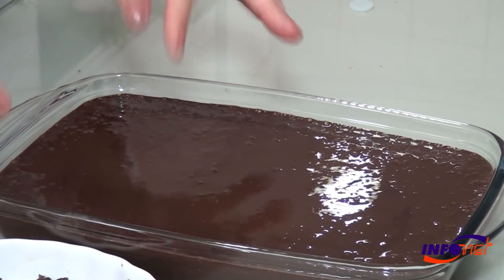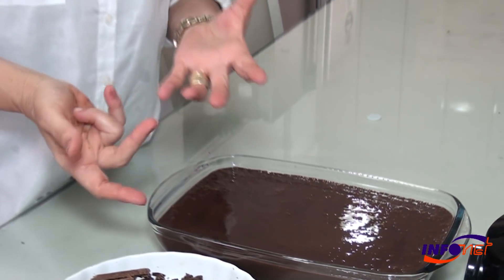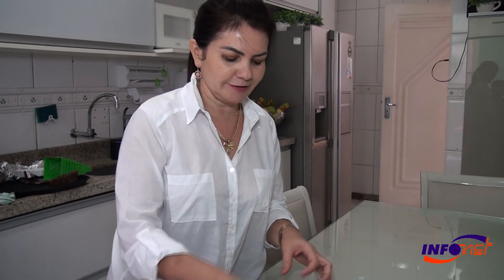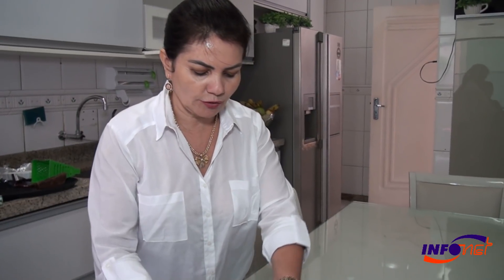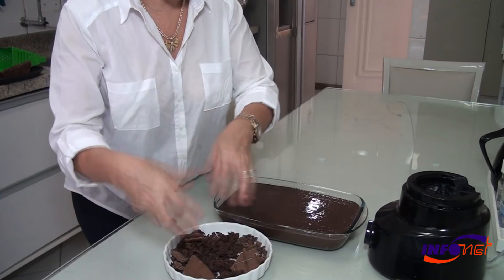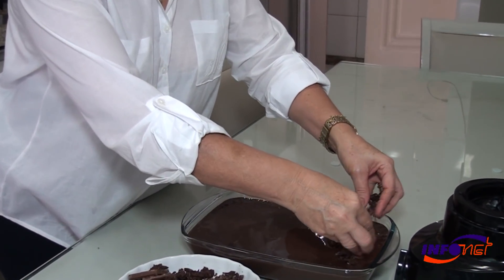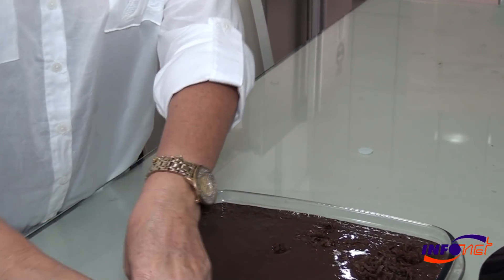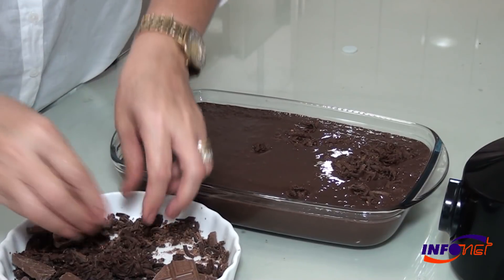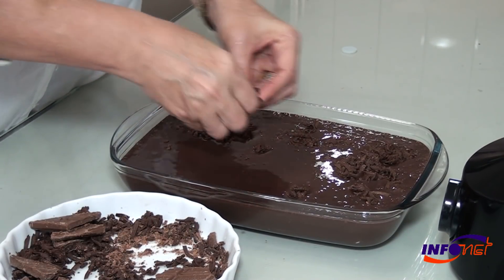I use 100% Cacau chocolate, but you can use whatever chocolate you have at home. For decoration, I use the chocolate that is here. You can use sabor morango, available in all supermarkets. The sabor morango, the sabor of cocoa — it's the same procedure. They have three flavors: morango, chocolate, and cocoa.